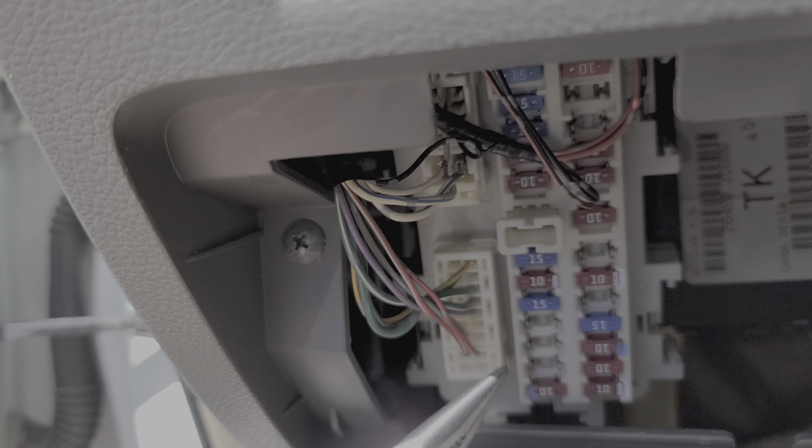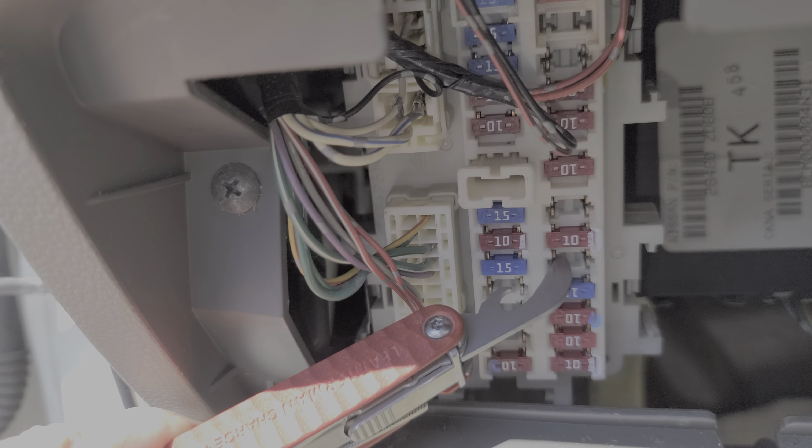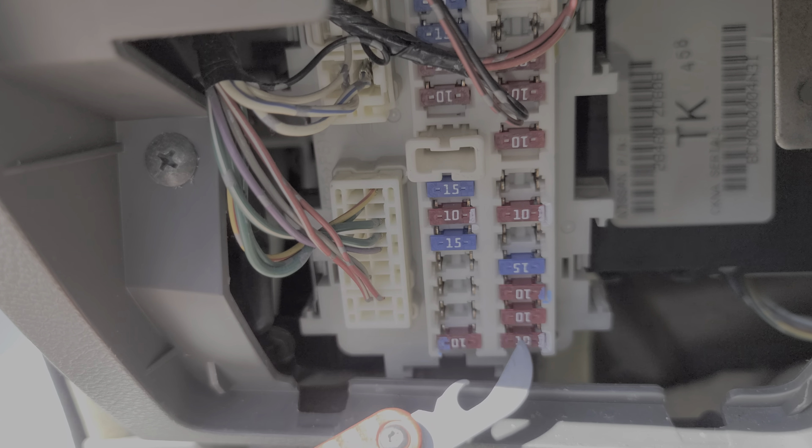Now if your Altima is equipped with nav, you will have two additional fuses to check. This 10 amp fuse right here, it's right next to the fuse that all of the Altimas use, and this fuse down here at the bottom.